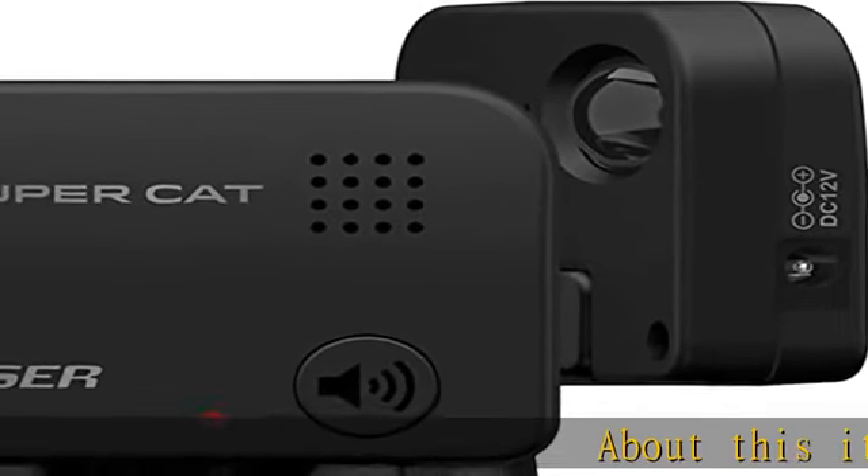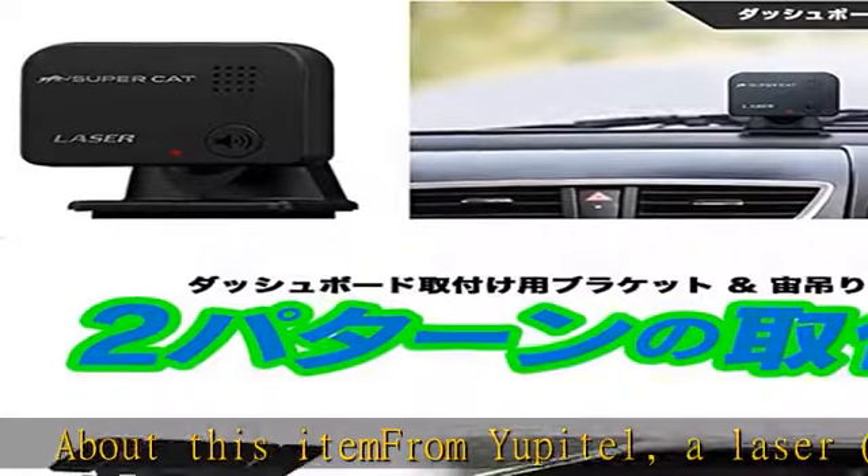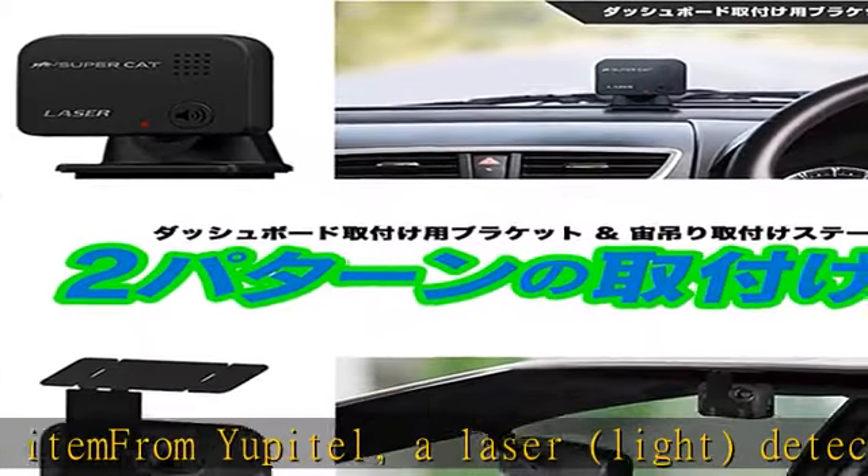About this item from Yupiteru: a laser light detector that is compatible with the latest regulators from the brand SuperCat, which became famous for its brand in May 2020.